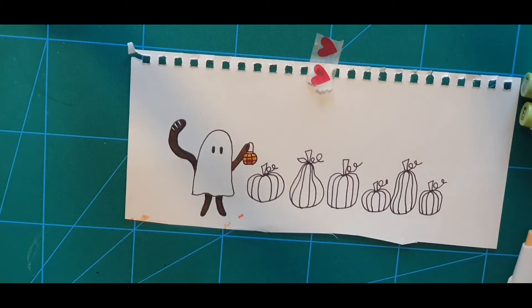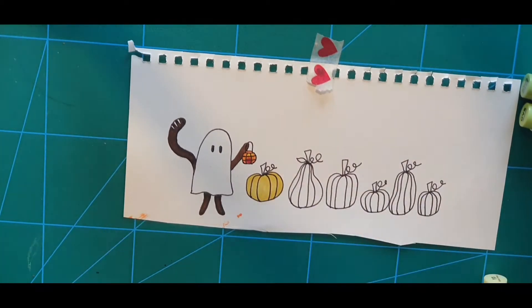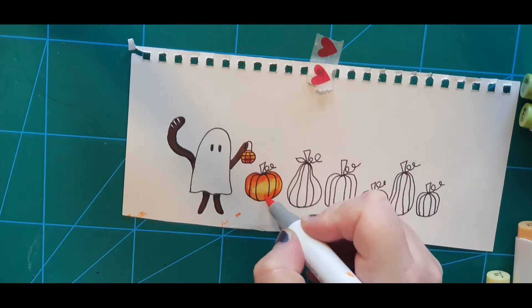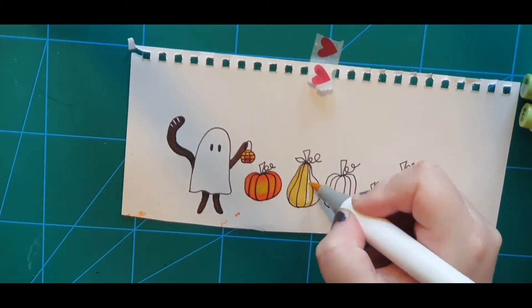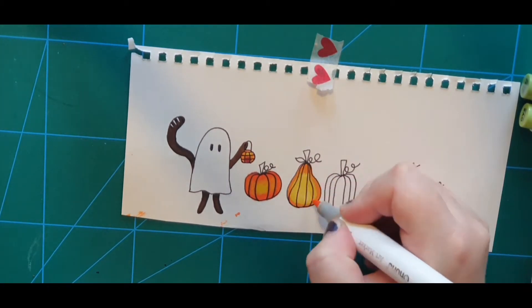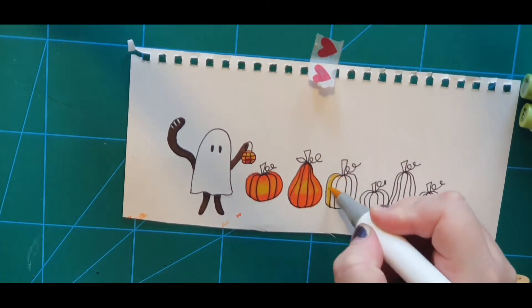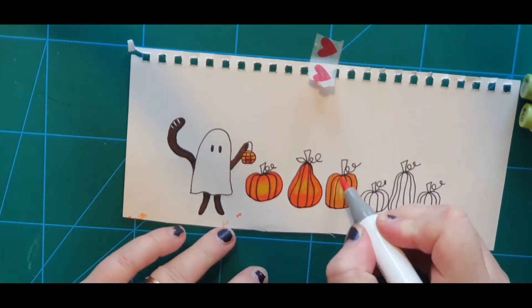Here I have colored my ghost cat and start coloring a few pumpkins to add to the card if need be — and I'm already sure I will be needing them. For the pumpkins I use a yellow, an orange, and a reddish orange to get those glowing happy pumpkins with the yellow as a highlight. I take great care to color the stems in two browns and the leaf in two greens, and then we make a card.